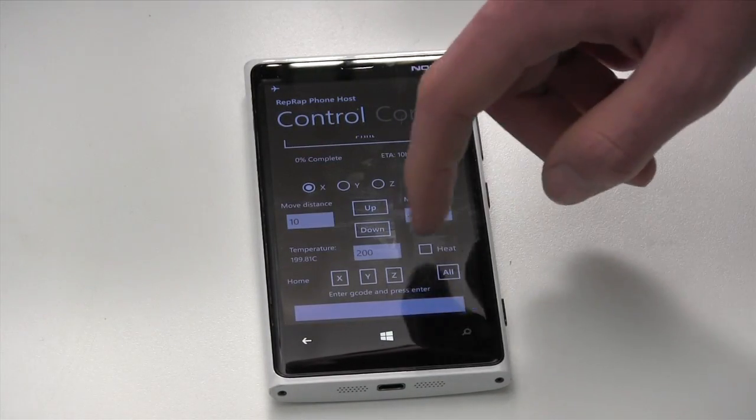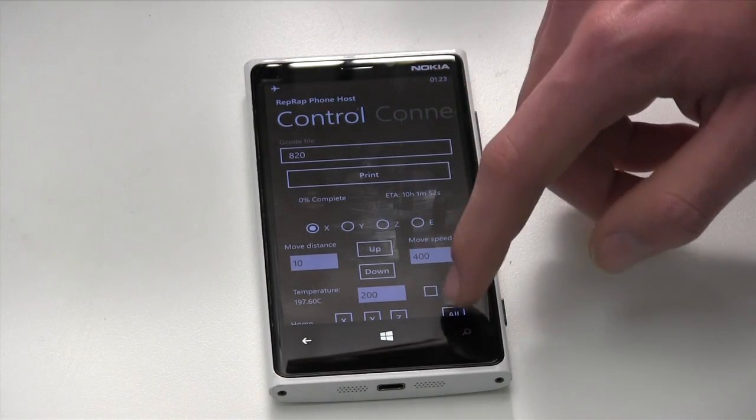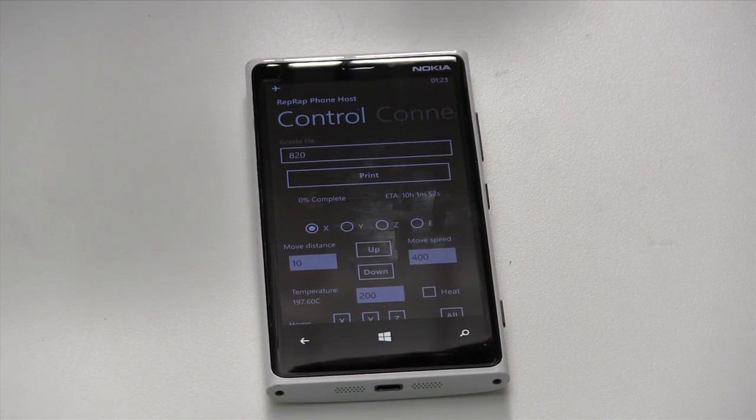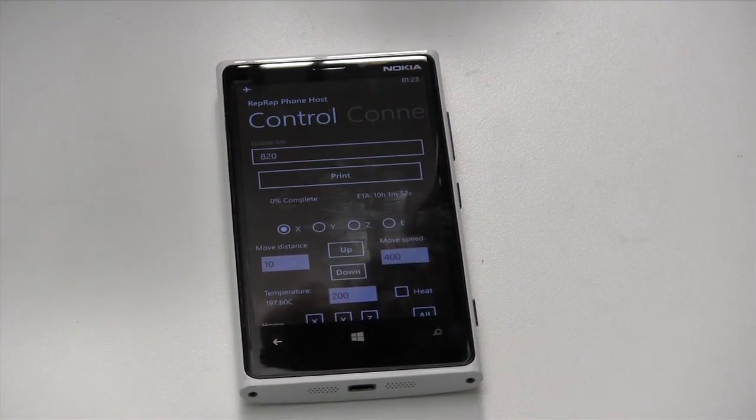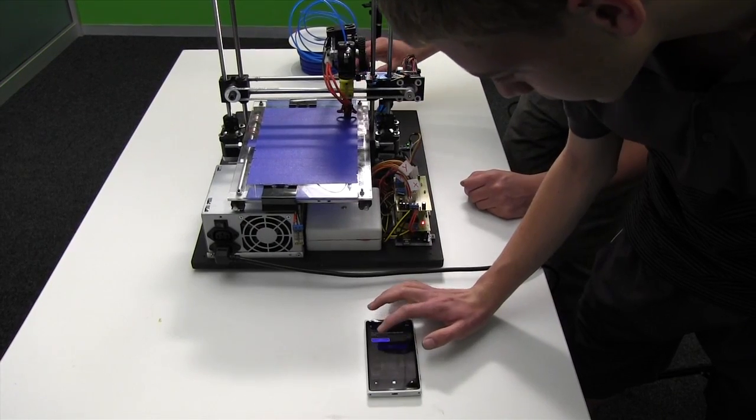You can see the printer has heated up to 200 degrees, and then we can film it quickly and start the print.